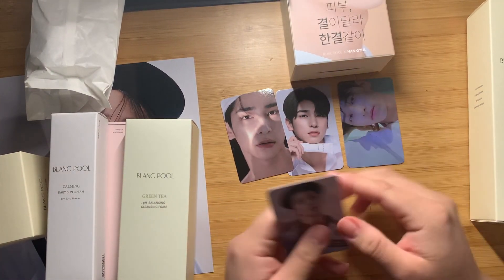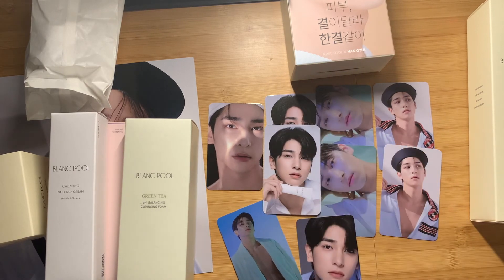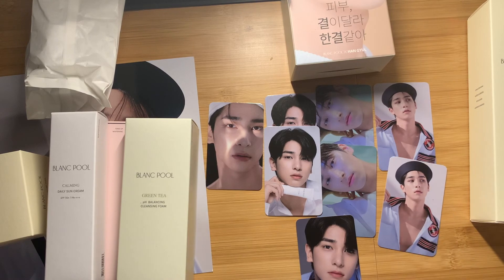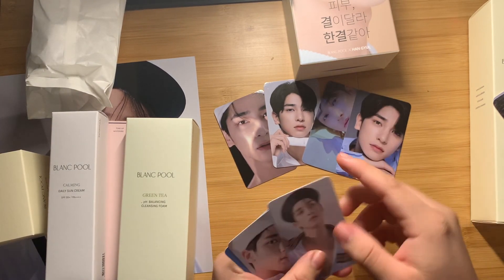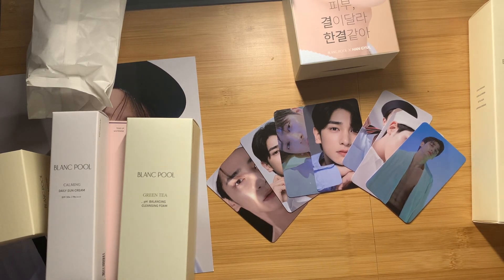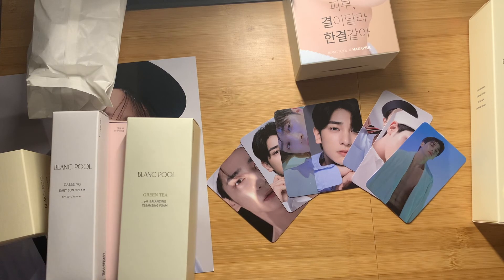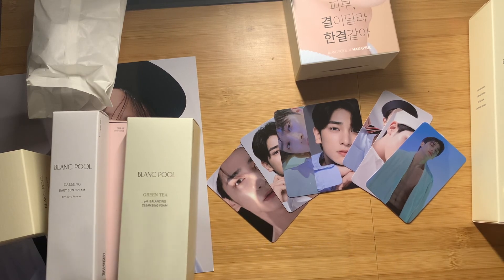We're going to lay the photo cards out and hopefully we got everything. Got a different one, got a different one, same one, different one — didn't get the full set. So counting up the unique cards: one, two, three, four, five, six, seven. I am missing one photo card. I don't know which one it is. I'll probably look around for trades, but this was a lot so I might not find any.